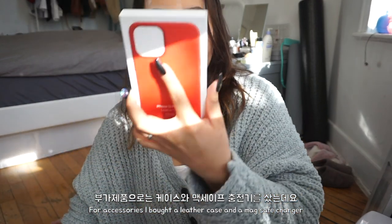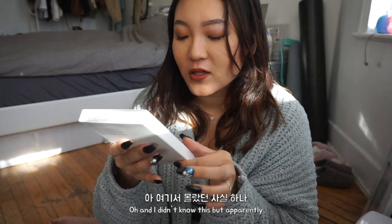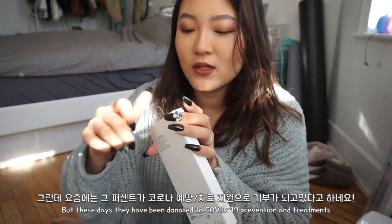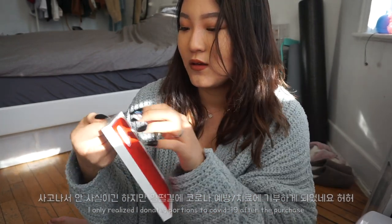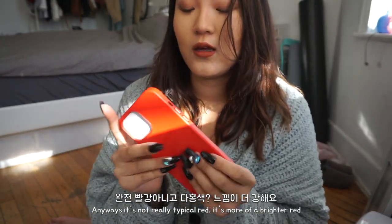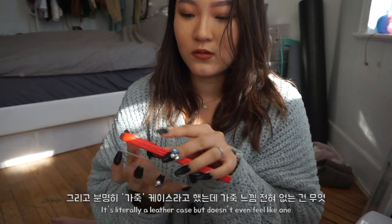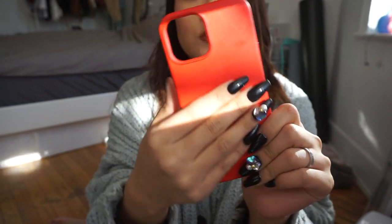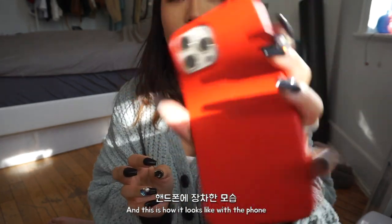For accessories, I got the Apple iPhone 12 Pro Max leather case in red. I didn't know this, but apparently if you buy something red from Apple it automatically donates to a COVID-related fund. So I guess I donated to that! It's a really bright red, and it's not as leathery as I expected for some reason. It's also compatible with MagSafe, as you can see right here. That's how it looks with the case on the phone.